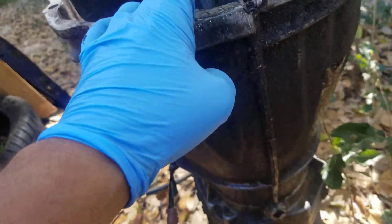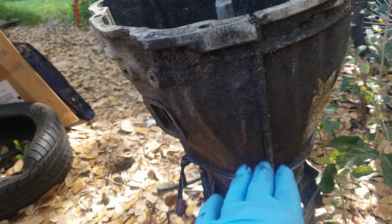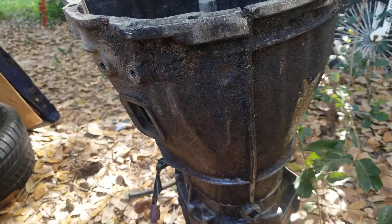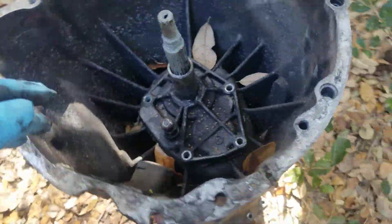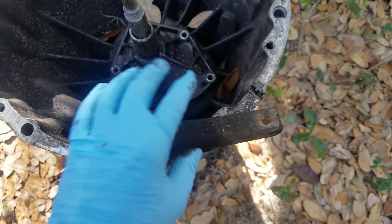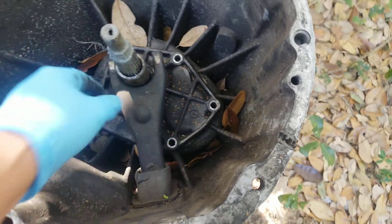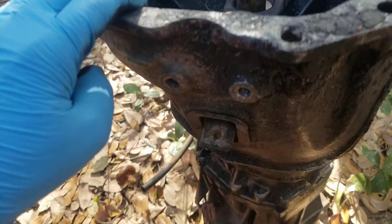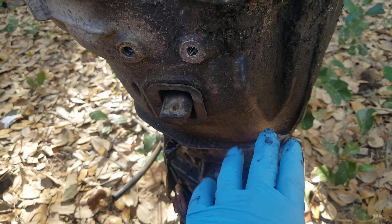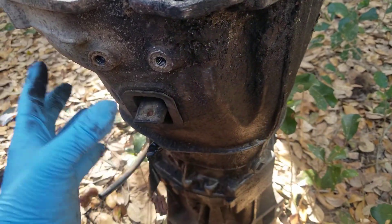I'm going to actually take the bell housing as well so that the machinist can use it as a template. Again, I want to keep everything as stock as possible. So in order to be able to use the arm, I would have to have them fabricate a new bell housing, which really is not that much — it's not a big distance, not a lot of material.